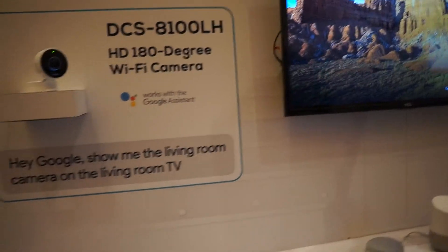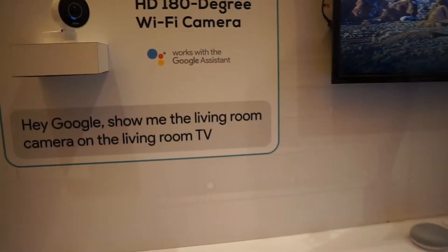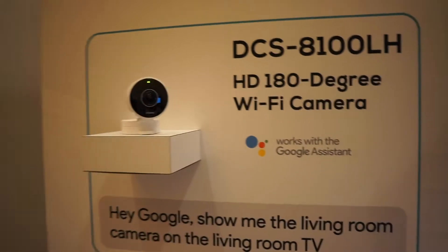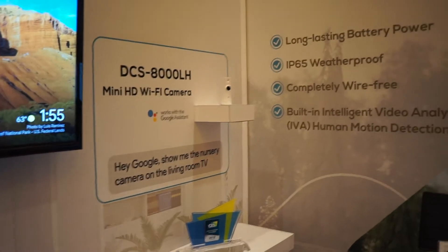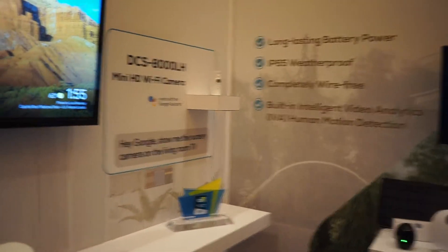We're at D-Link, and I'm here with Randy Bart. He's talking to me about some of these new systems that they've got. They've got the DCS8100LH — it's a Wi-Fi camera that has 720p and some SD storage. And they've also got this mini Wi-Fi camera, the DCS8000LH. It doesn't have the storage, and it doesn't have dual audio on the audio in, while this one does. But they've also got to connect to Google Home.